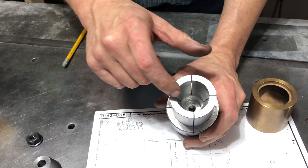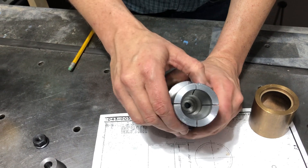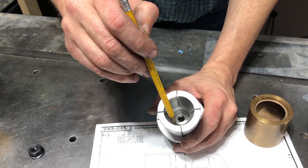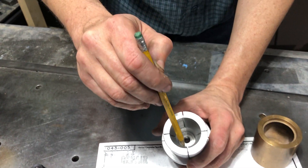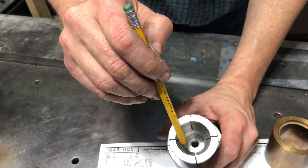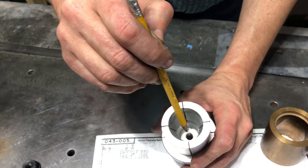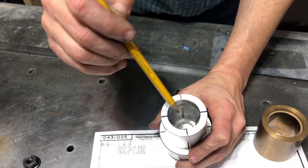If you look inside, this is bored down here. And then this here is cut at a 15 degree taper. There's about 900 thousandths from the beginning of the taper to the end of the taper, and it goes to an open area.